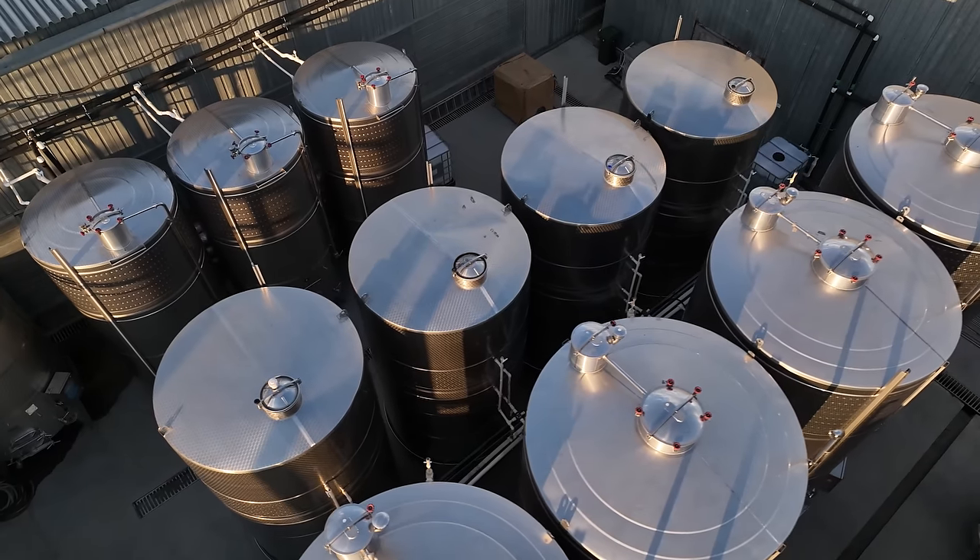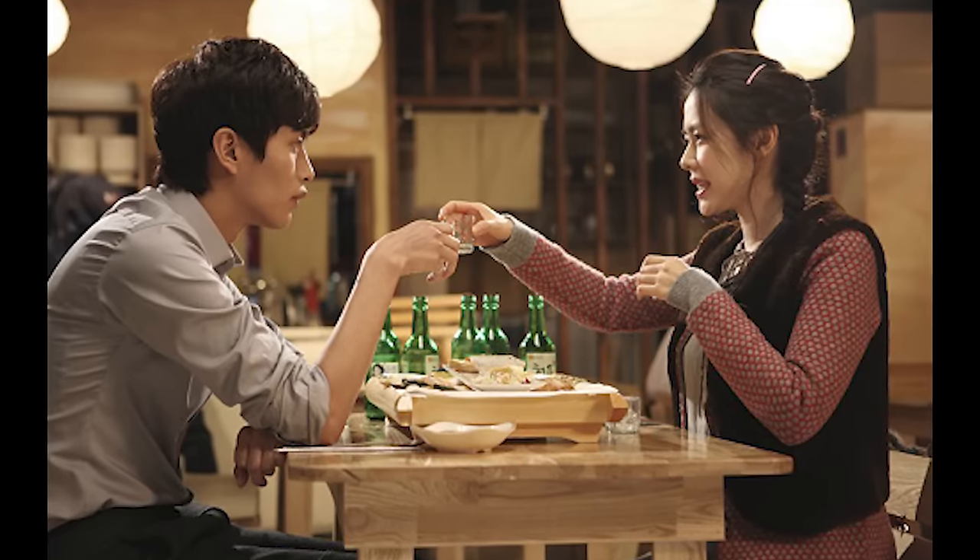This is the world's most popular liquor. Do you guys know what this is? It's called soju. Soju is a Korean distilled liquor, and it's unquestionably popular in Korea.